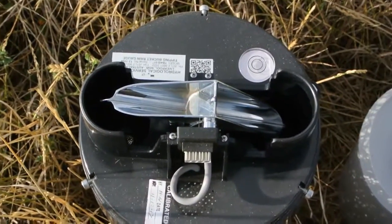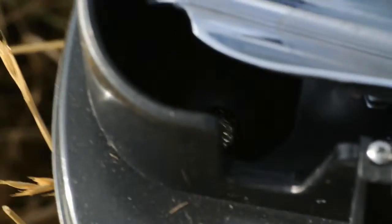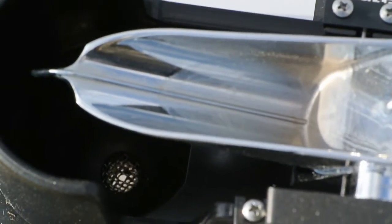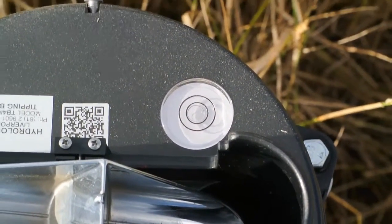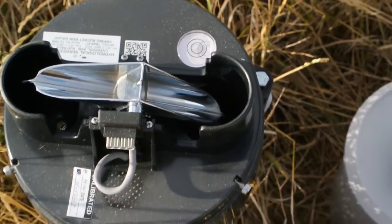We will be inspecting for any debris in the tipping bucket, and any debris in the bottom where the discharge is. You can see the screen is clear. There's a little bit of water there from the precipitation last night. We'll also do a little adjustment on the bullseye gauge — it's slightly unlevel as it has shifted and settled since initial installation.